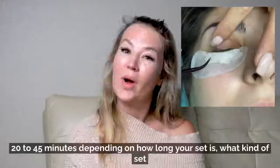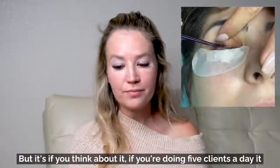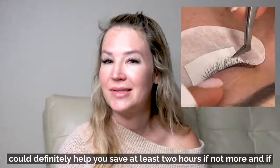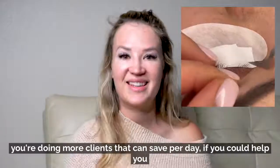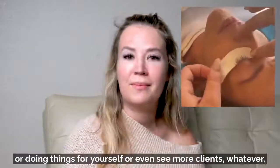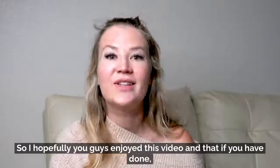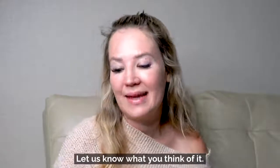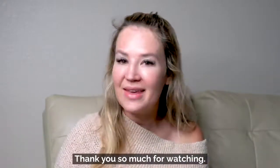All of these tips should shave off about 20 to 45 minutes depending on the length and type of set. If you're doing five clients a day, it could save you at least two hours or more. That's extra time to spend with your family, do things for yourself, or see even more clients. Hopefully you enjoyed this video — give us a thumbs up, let us know what you think, and if you have any questions be sure to ask. Thank you so much for watching!